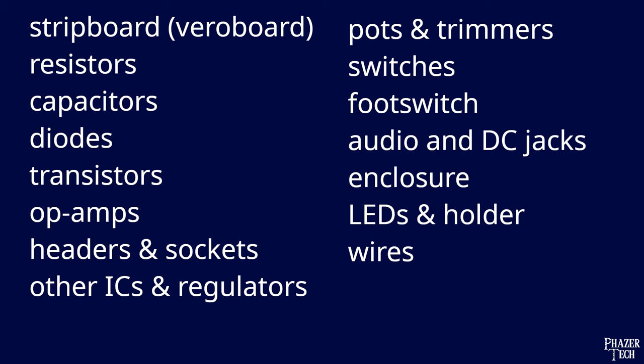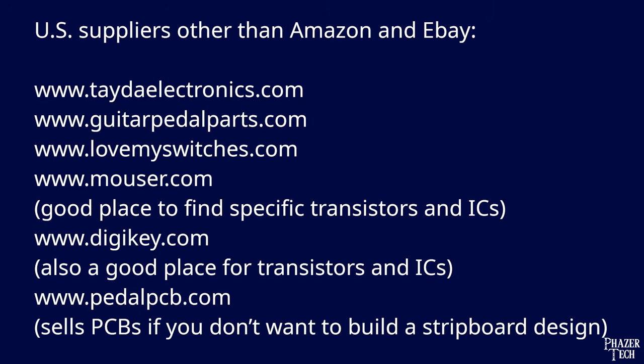Now let's talk about the various components you'll need before building a pedal. Some of these items are more straightforward than others, so I'll go through the list one at a time so you know exactly what to buy. Keep in mind this list doesn't include paint and other things you'll need to create graphics on the enclosure, since there are multiple approaches to that, and this list also doesn't contain tools you'll need such as a soldering iron and wire cutters. Not every build will require every single component on this list — for example, not every pedal will contain an op-amp. You can find these items on eBay and most of them on Amazon, but some schematics might call for specific transistors and ICs which will be easier to find on eBay, Mouser, or DigiKey. I've also listed a few other US-based vendors that specialize in guitar pedal components.